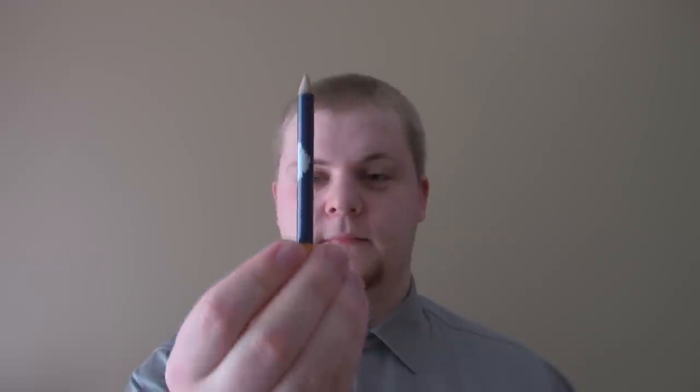For the next one, you are going to keep your eye on the pencil. Do not take it off of the pencil unless I tell you to. Okay. Yet another one in the bag.